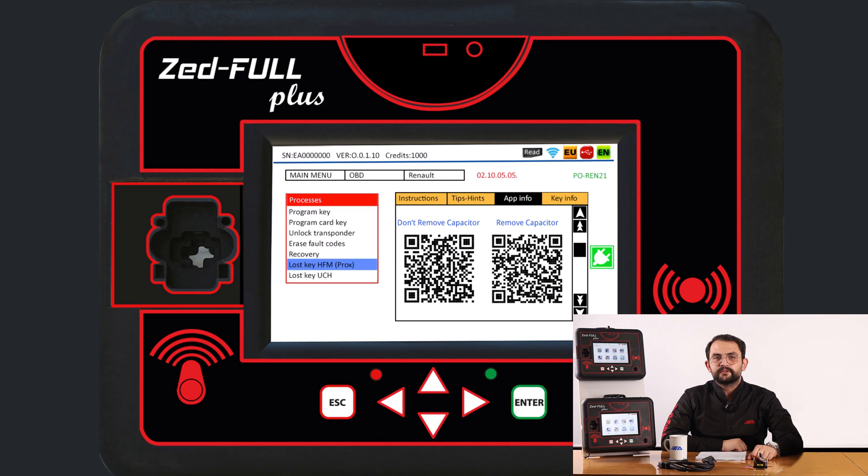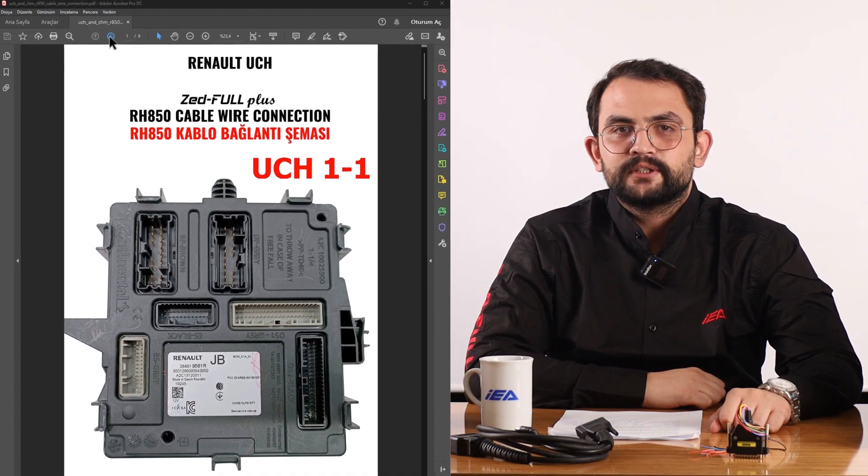After all the procedures are completed, the removed unit is reassembled back to the vehicle. ZFULL plus keeps the pin code in its memory, and then you continue from the key programming menu using the C18 cable. The important points to pay attention to are as follows.